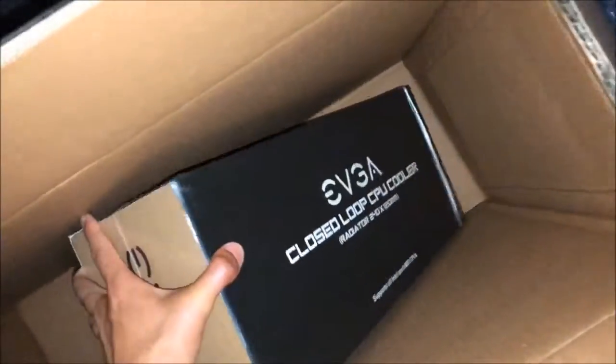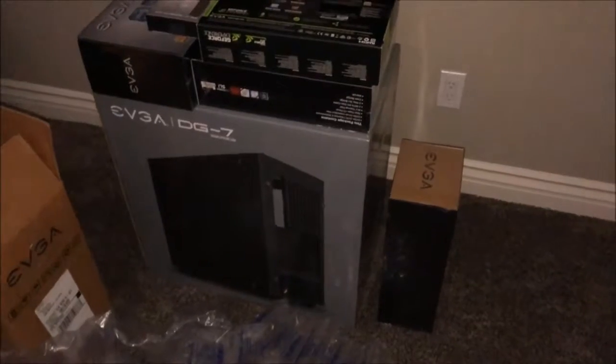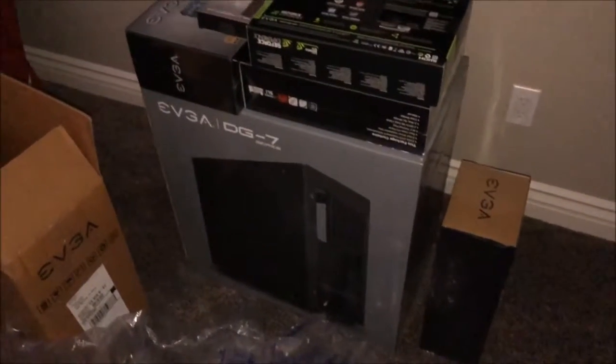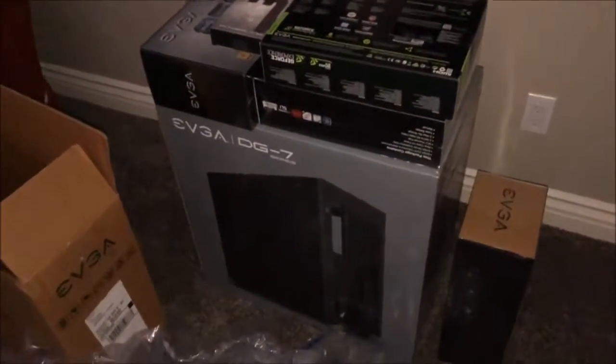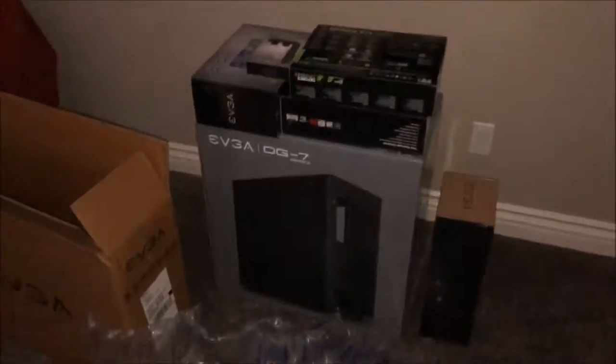This is the cooler — gotta have the cooler to run games, otherwise you're gonna overheat. So that's it so far. I still need the CPU, the RAM, and the solid state drive so I can set this all up, but that's what it is. Peace.